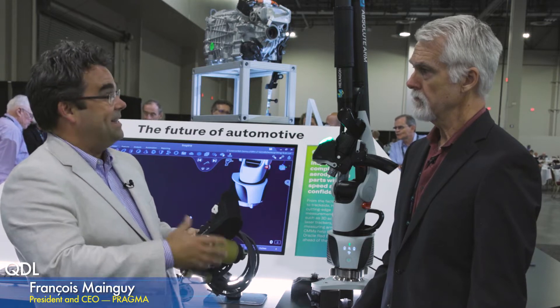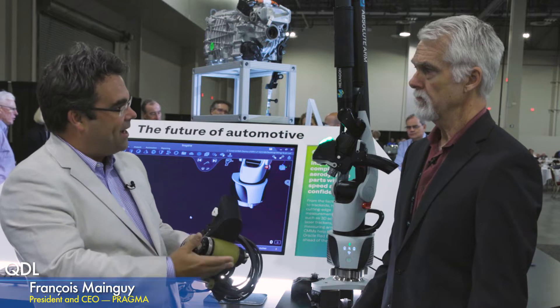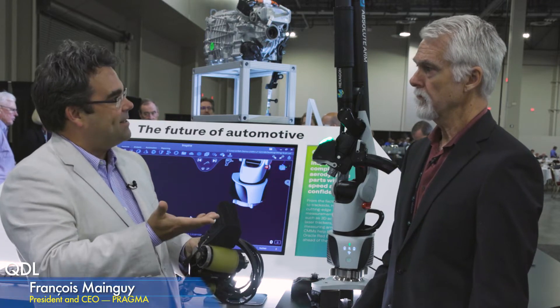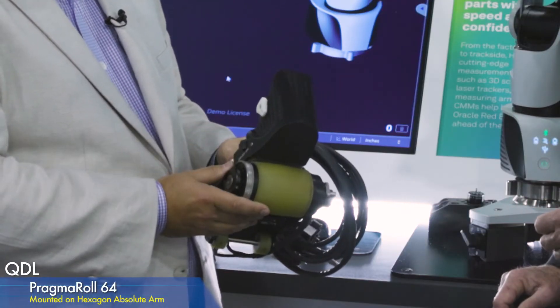So we can find, for example, delaminations on composites, wrinkling, foreign body inclusions — typical things that you would find in the typical layup process in manufacturing, but also for MRO, for maintenance and repair operations.